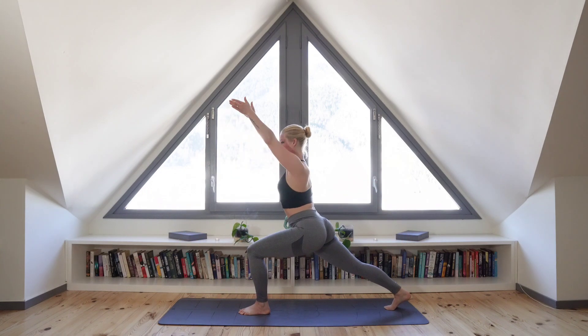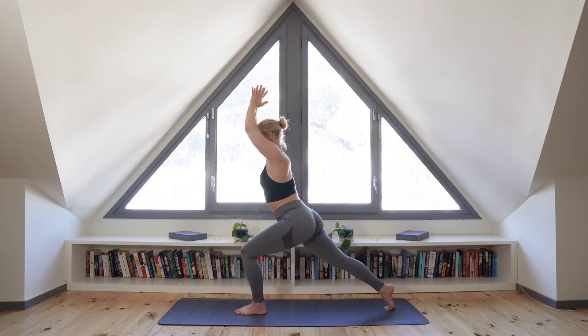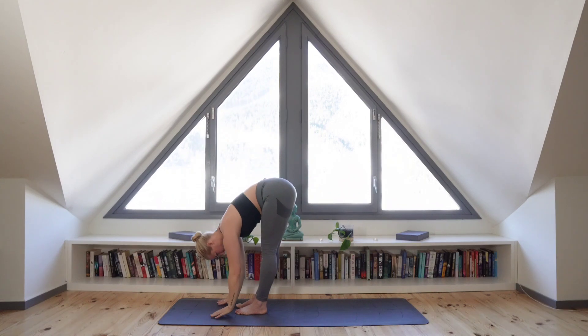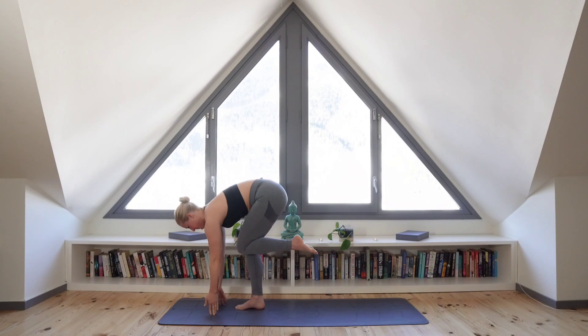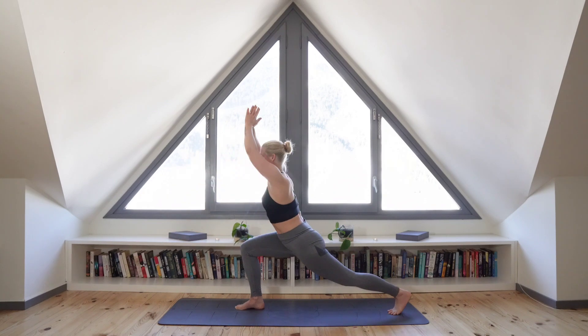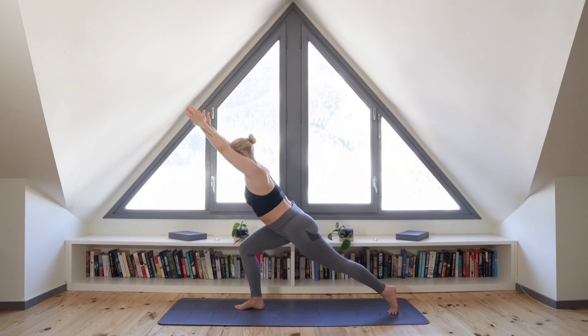Engage your core for balance and step that right foot up to the front beside your left and forward fold. And let's move into the other side — step now your left leg back and inhale into high lunge. And exhale, step that left foot back beside your right and forward fold.